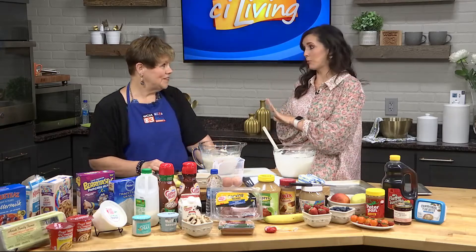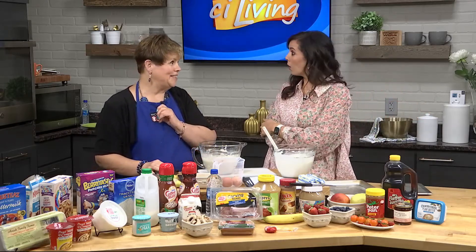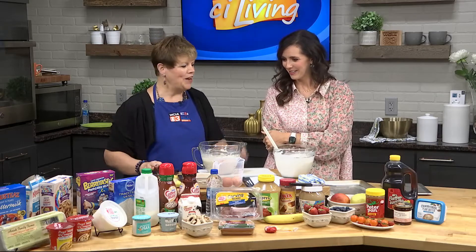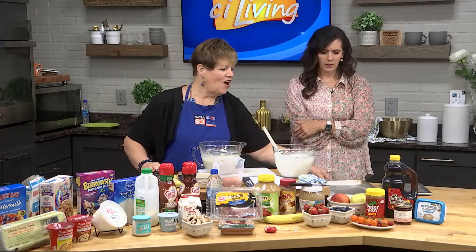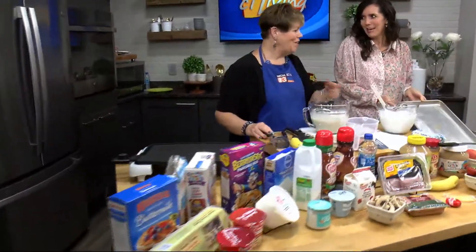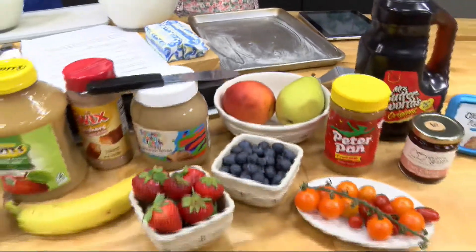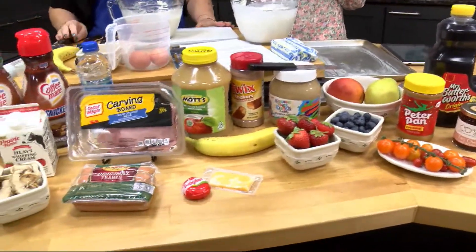So we are making homemade from-scratch pancakes today. We also add a little bit of cake mix to make them fluffy. On a bar pan — a sheet pan or jelly roll pan — you pour the batter, and then on each corner and in the middle you can add different toppings: strawberries, blueberries, tomatoes, ham, or cheese. Then you cut it and serve each portion with its own toppings.